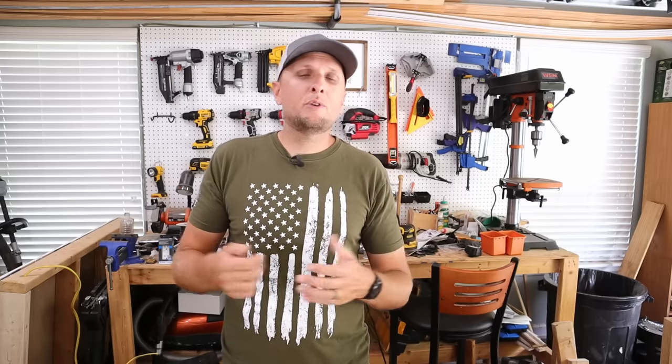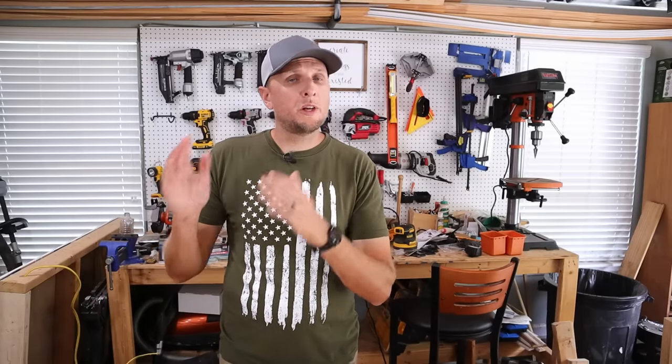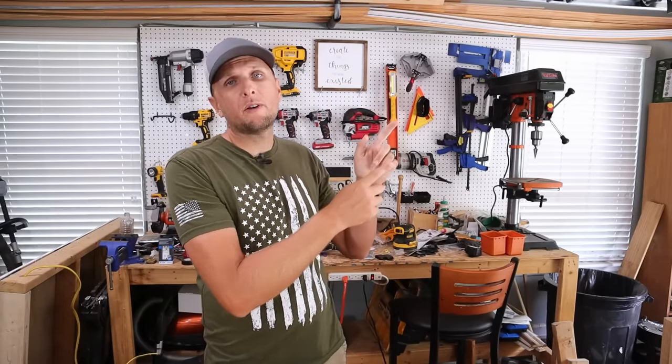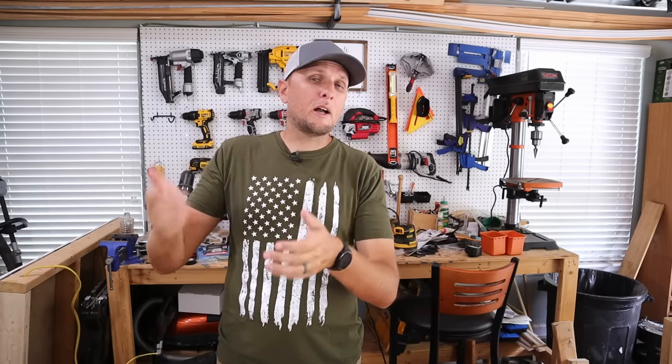I'm all set up now and able to use my generator to power my house in the event of a power outage, and as you saw it was not too difficult to do. If you like electrical content or generator-related videos, I'm going to post some videos and playlists over here that you can click on from some projects I've done in the past. I hope you found this video helpful — if it was, please let me know by giving it a thumbs up, and if you have any questions or comments leave them down below. I'll catch you all in the next one, see ya!